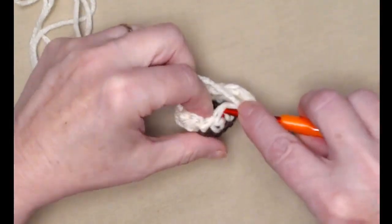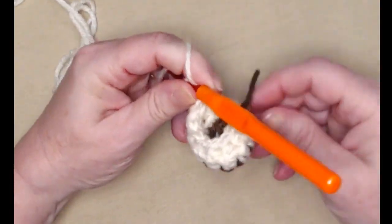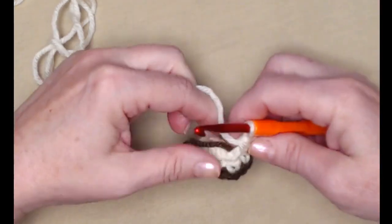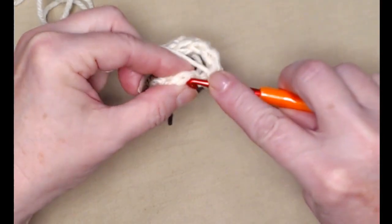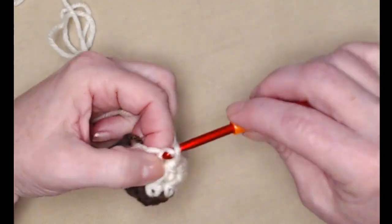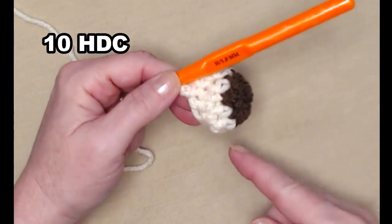For row two, the chain one does not count as a stitch, so go right into the first stitch and stitch a half double crochet — one half double crochet in each of the ten stitches all the way around. That again just helps the front of our bag look like our puppy dog has a nose. Join to the first half double crochet and chain one.